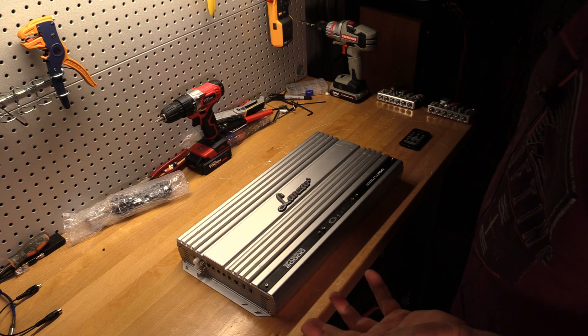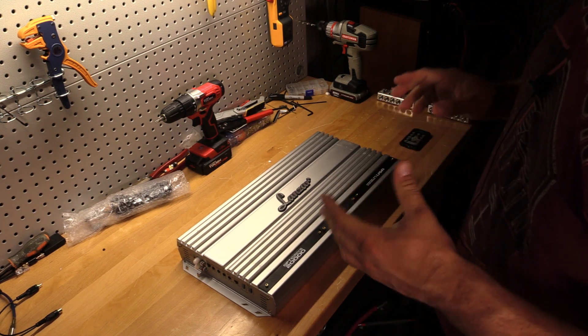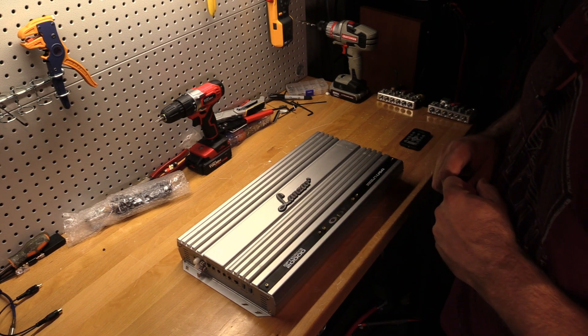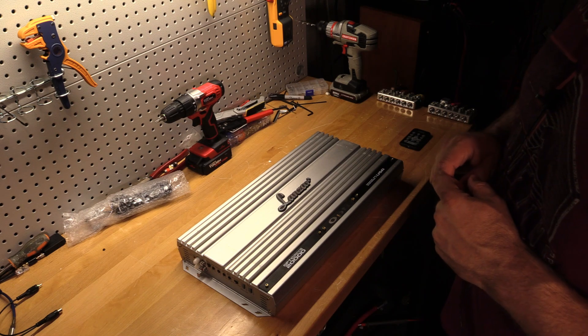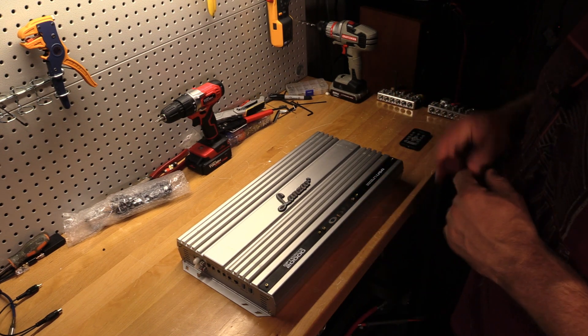Ratings on this amplifier are 700 watts by one at 4 ohms, 1100 watts by one at 2 ohms, and 1600 watts at 1.33 ohms RMS, and it's listed as 2000 watts max.